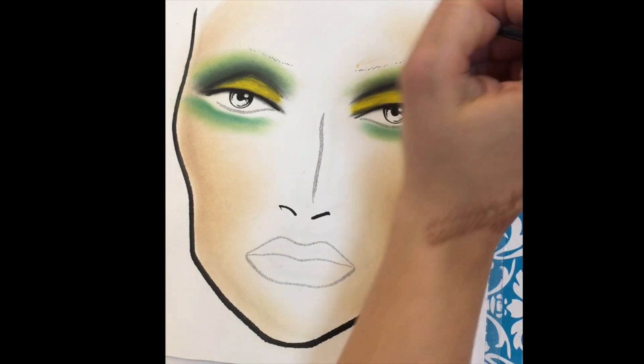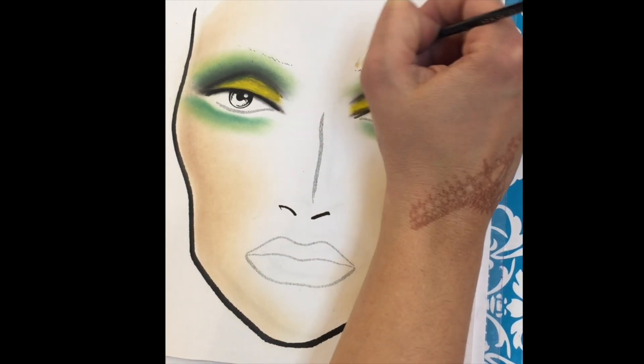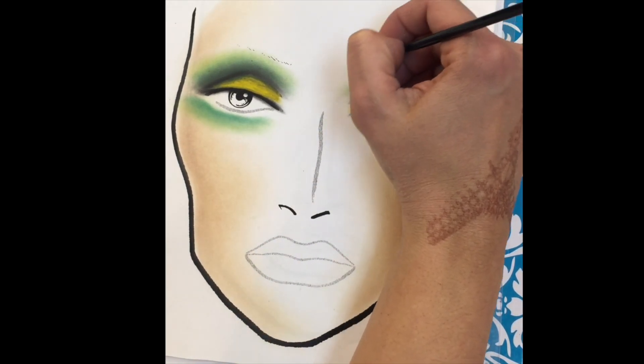Next, we're ready to give her an eyebrow. I'm using a skin color watercolor with a very fine brush, creating little strokes of hair.